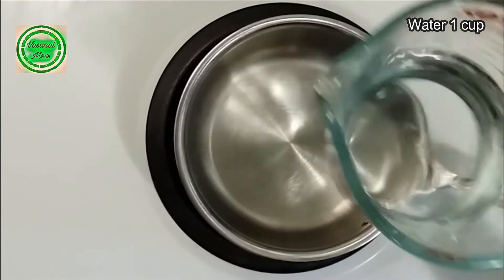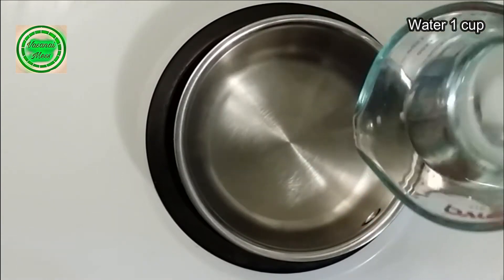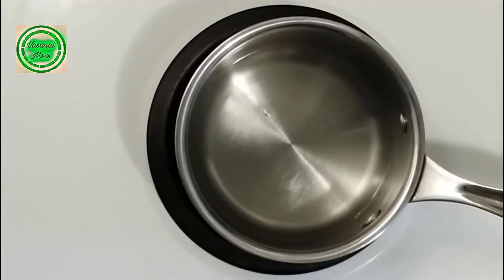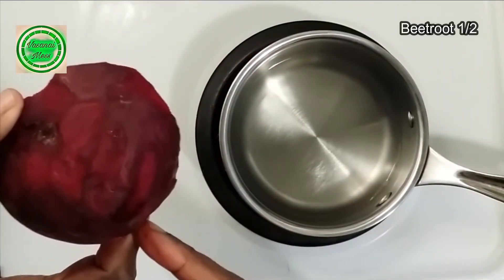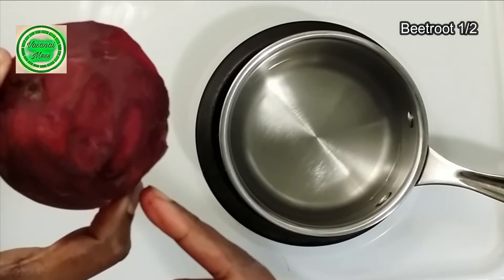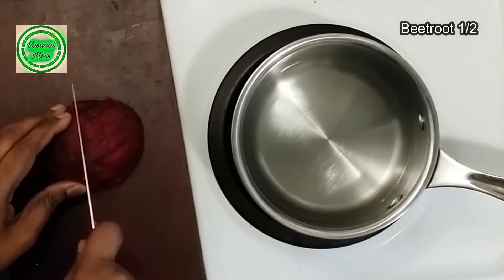This is the main menu. Now we need to make beetroot. Put a pan on the stove. We need to make beetroot — we will make half of it. We will cut it. We have to cut it.